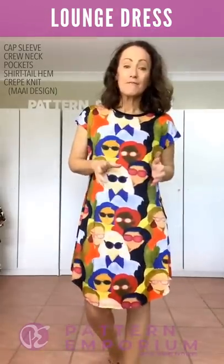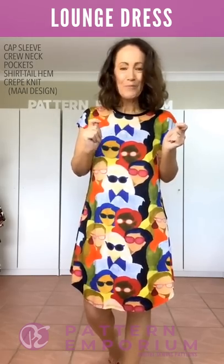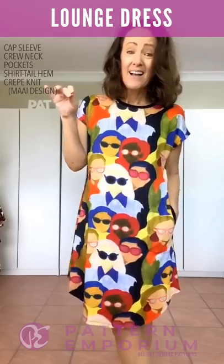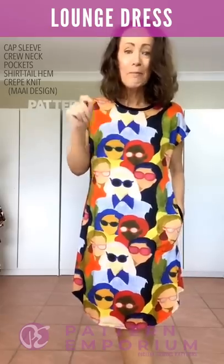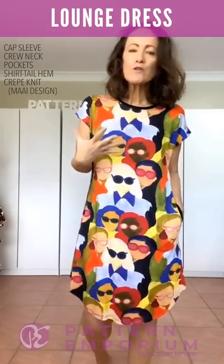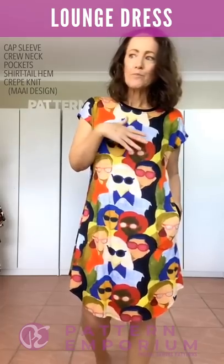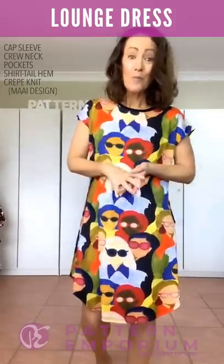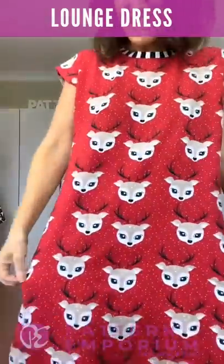This amazing fabric is a crepe knit from May Designs — it's a Lady McAlroy print and it is so beautifully graphic. Her fabric prints are incredible. If you see a crepe knit, buy it — it is such a beautiful fabric to sew in. It really holds its shape well but it's also super versatile, so you can sew it for work or for home and it works incredibly well for both.